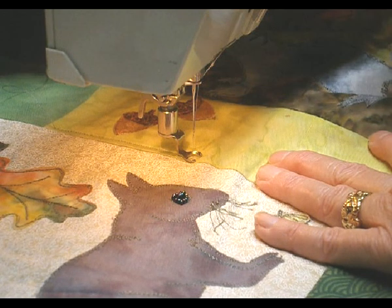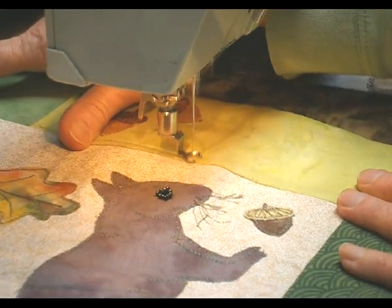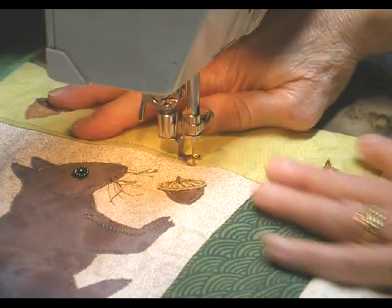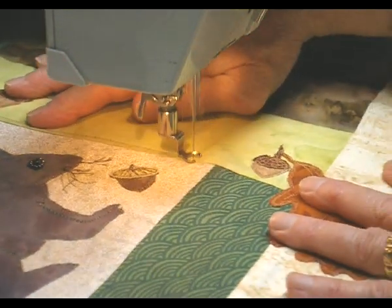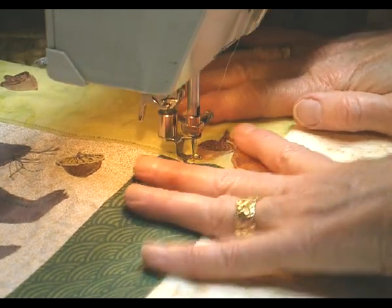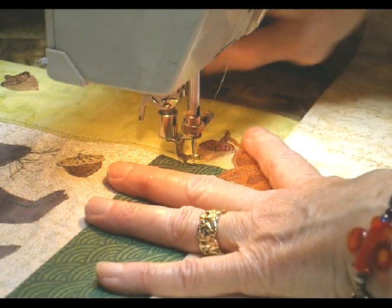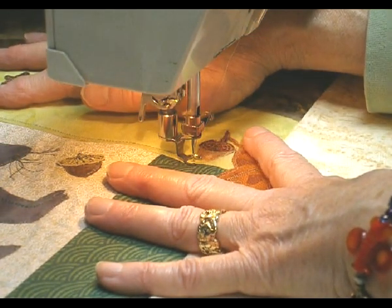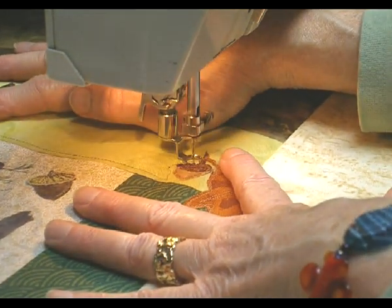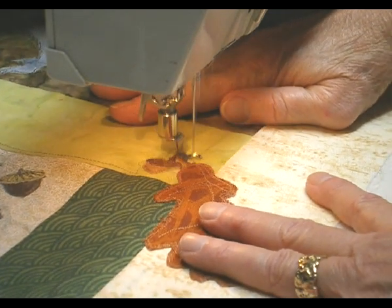You'll find that you have more control if you go fast. Needle down position is good — that way when you reposition your hand, you don't move the quilt. I usually quilt with my fingers spread between here, but I'm not sure that you can see what I'm doing if I do that, so I'm just going to guide it around.